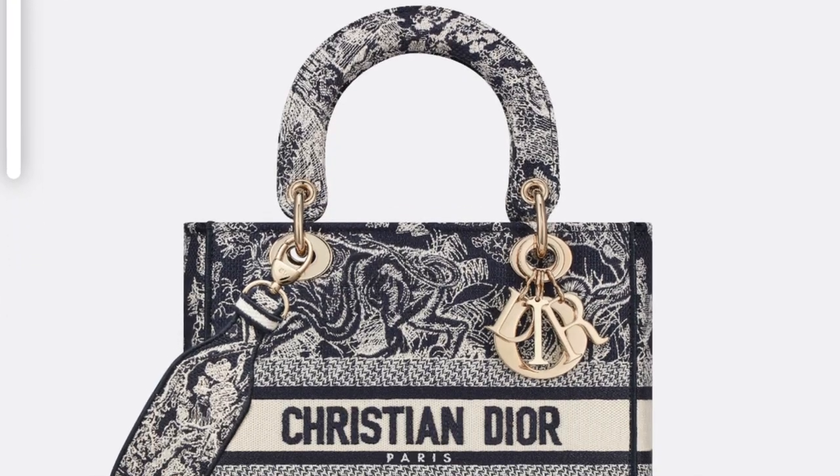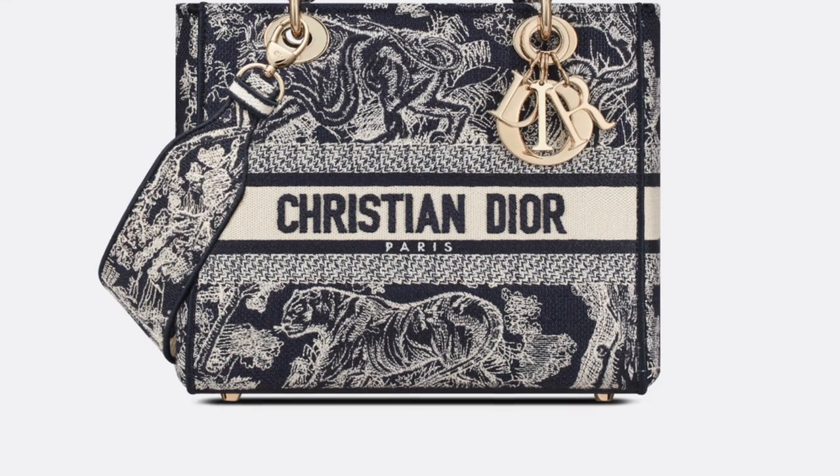The bag that's been on my radar since launch is the Medium Lady Dior bag — the Medium Lady Dior in blue toile de jouy motif. I know that it's not leather but fully embroidered, and I love the pattern because it's very intricately made. The embroidery stitches — I think it's cute, girly, and unique, and there's nothing quite like it in my collection. What do you think about the bag? Do you also like it?